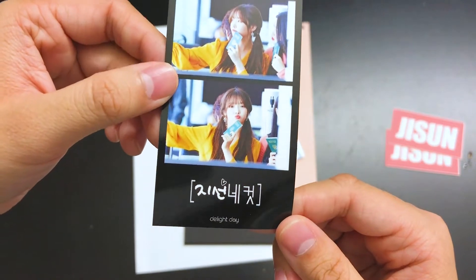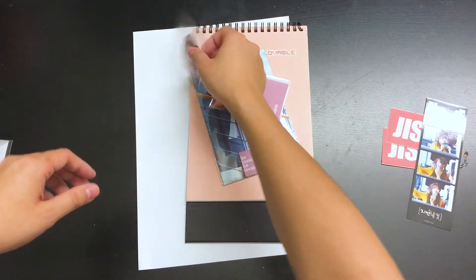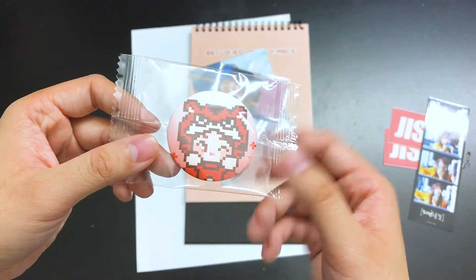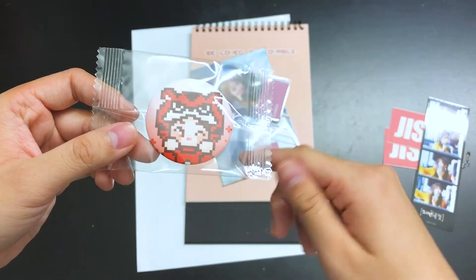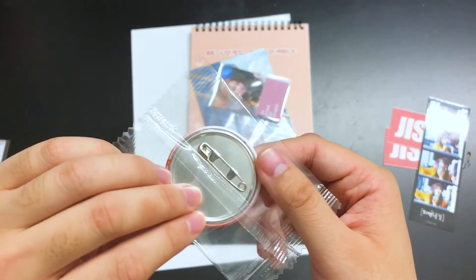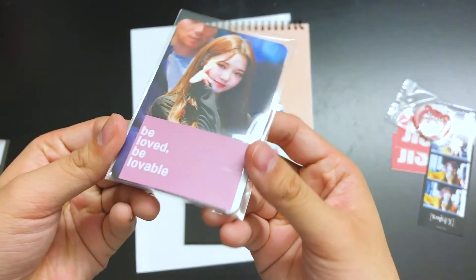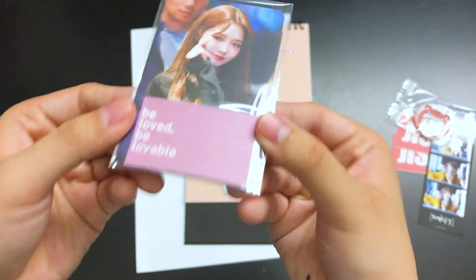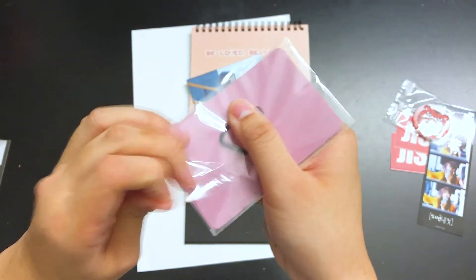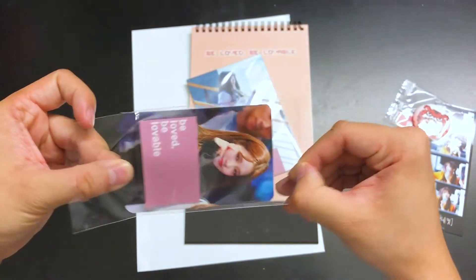Jisun Nekko! We got a little character button of Jisun wearing the tiger onesie from when they went to KCON Thailand. It's really cute that she wore a tiger onesie. This is what the back looks like — little pixel art. Even all the individual wrappings have stickers, which I think is super cool. It's the small details, guys — the very small details when it comes to packaging make a big difference.